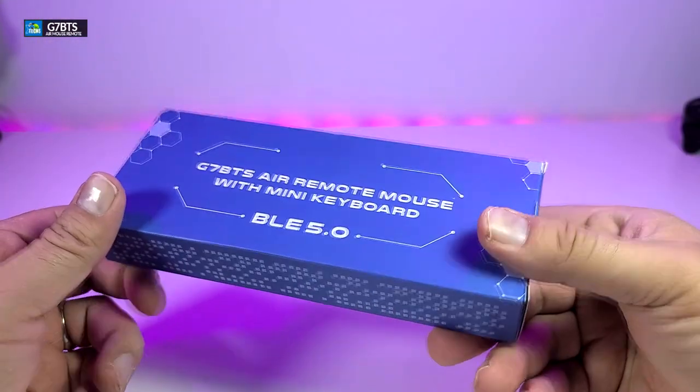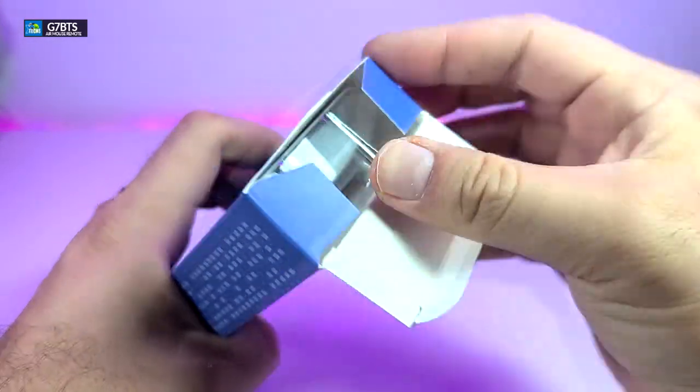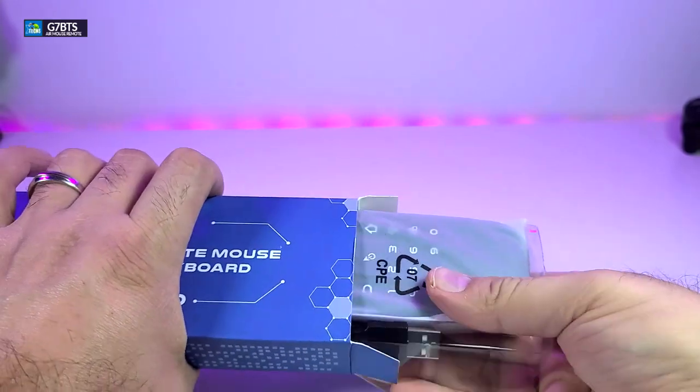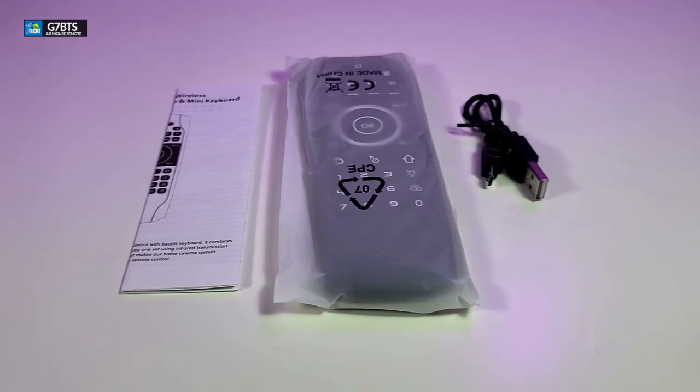Alright, you can see that the box is nicely created and once you open one side of it you can see that it's nicely set up inside of this little plastic. Here are all the components that are part of this box.